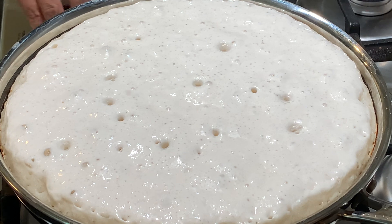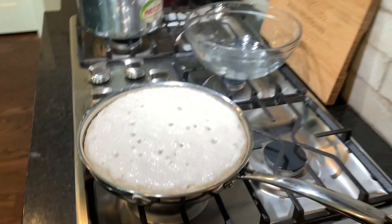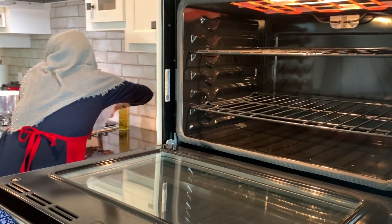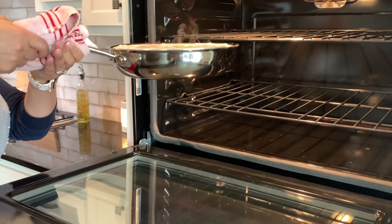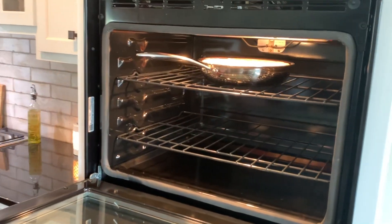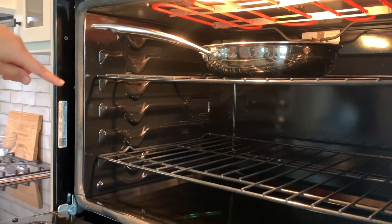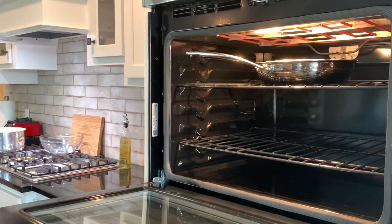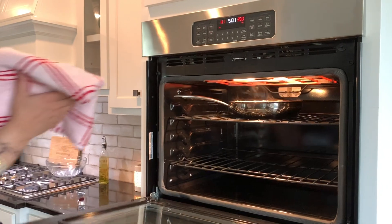The edges are now dark brown — perfect. Turn the stove off and transfer it to the oven on broil high. When you transfer it, be very careful not to move it around too much. Very slowly slide it in — just like so. Depending on your oven, make sure your frying pan fits all the way in under the broiler. At this point, keep the oven door open, or just slightly ajar.